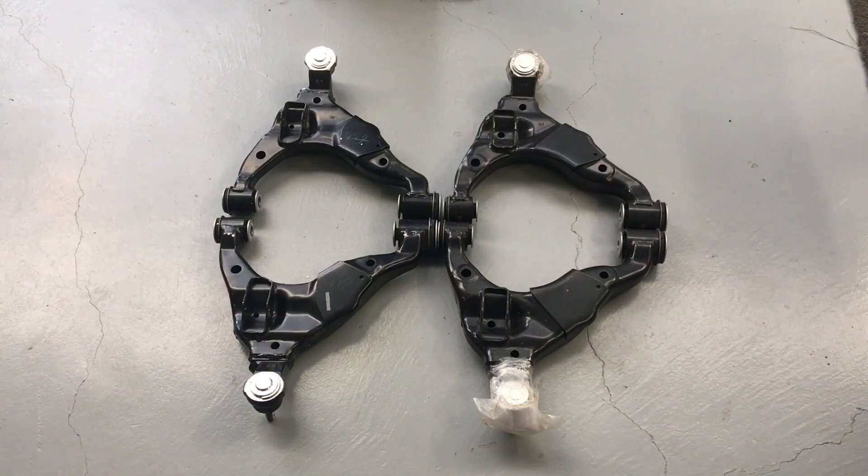We're talking lower control arms here. If you want the right information, subscribe and turn the bell on so you don't miss out on the right information to look after your vehicle. Be careful where you go. On the left is the 120 Prado LC120, on the right is the 150. These are for a GXL. Note that if you've got a VX or a Kakadu, the arms are different because they've got KDSS. Things are different, so let's not go into that too much.